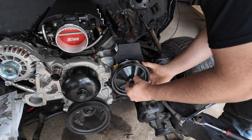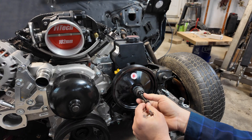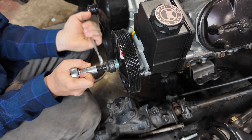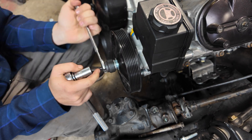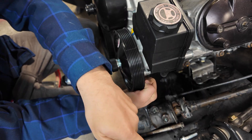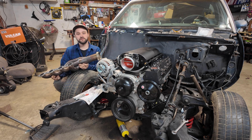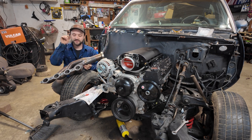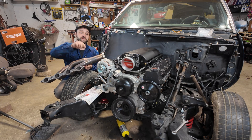Next up I went ahead and installed the power steering pump pulley. To fit it on I did have to get a pulley installer, but if you don't want to spend the money on that, you can rent one at your local auto parts store and return it when you're done. With the water pump mocked up, I moved on to figuring out how the rest of the front drive would lay out. The pulley assembly from ICT Billet is now installed — now the moment of truth. Does it work, and does it fit with the turbo system I have? Let's find out.